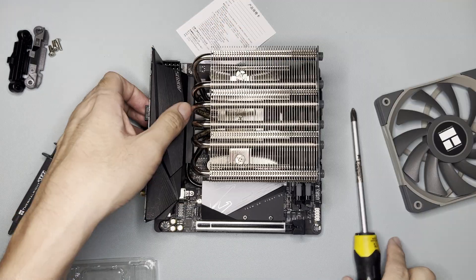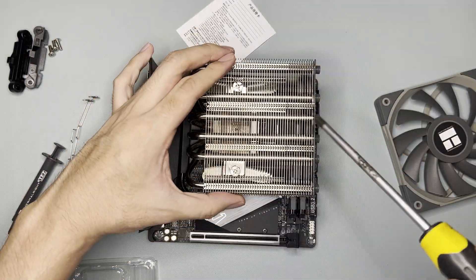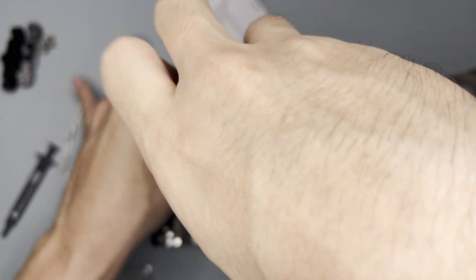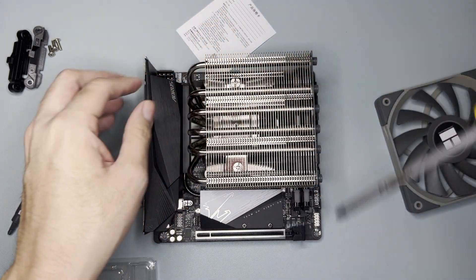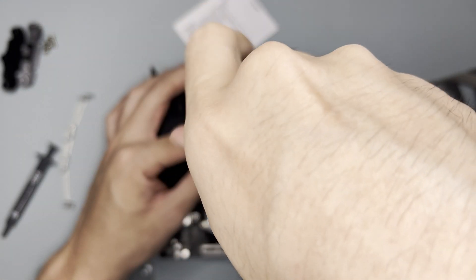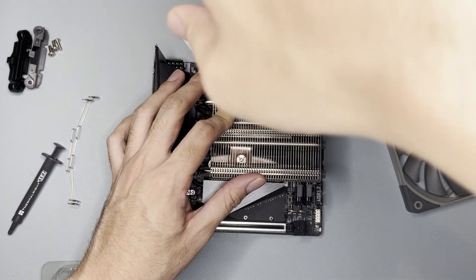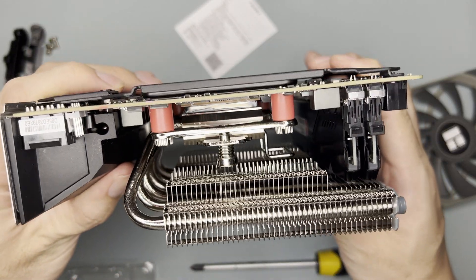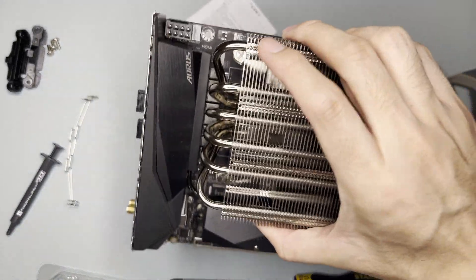Perform three turns at a time and verify if it's connected. If it's not connected yet, continue tightening — when it's balanced it means the mounting pressure is even. Tighten each screw three turns at a time until both sides are connected and it looks tight enough. You can also see the excess thermal paste there, which means good contact.